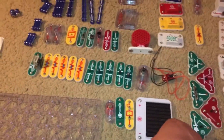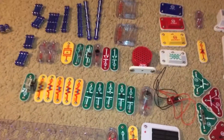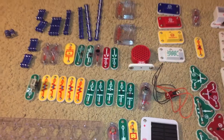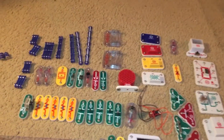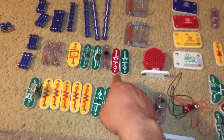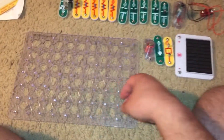I got this kit more than 10 years ago. Even though many of the parts have been damaged, I had to get some from other kits, such as the LEDs. But I'm going to tell you about it.